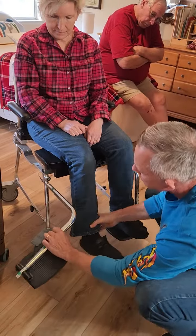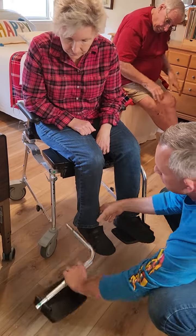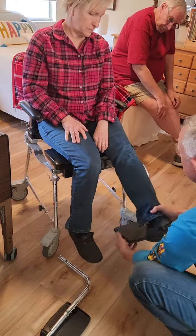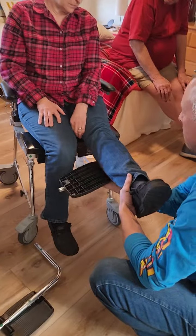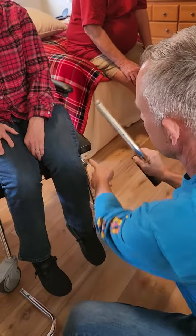Everything is color-coded, so you've got a green dot that goes with the green dot. On this side, turn in and pull out — orange dot to orange dot.